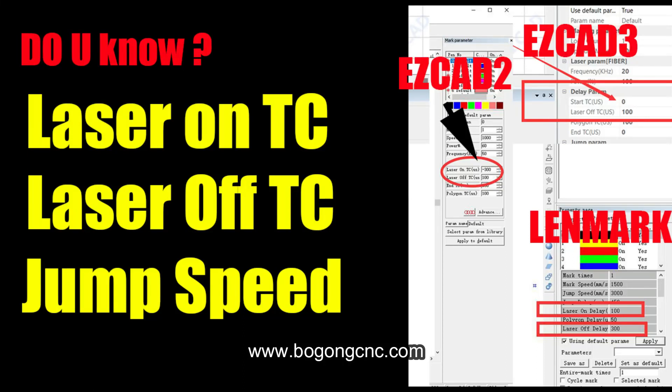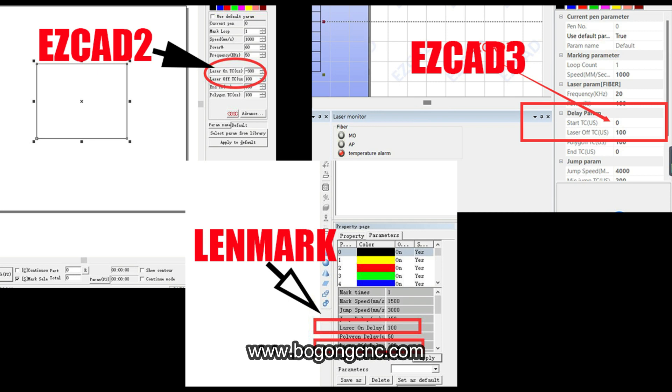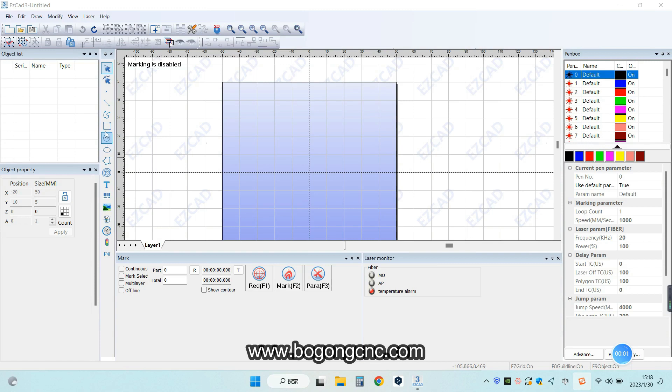Hello everyone, here is Bogo Machinery. Today we will show you the numbers for laser start and laser off. You can see these parameters from EasyCut 2, 3 and landmark software.